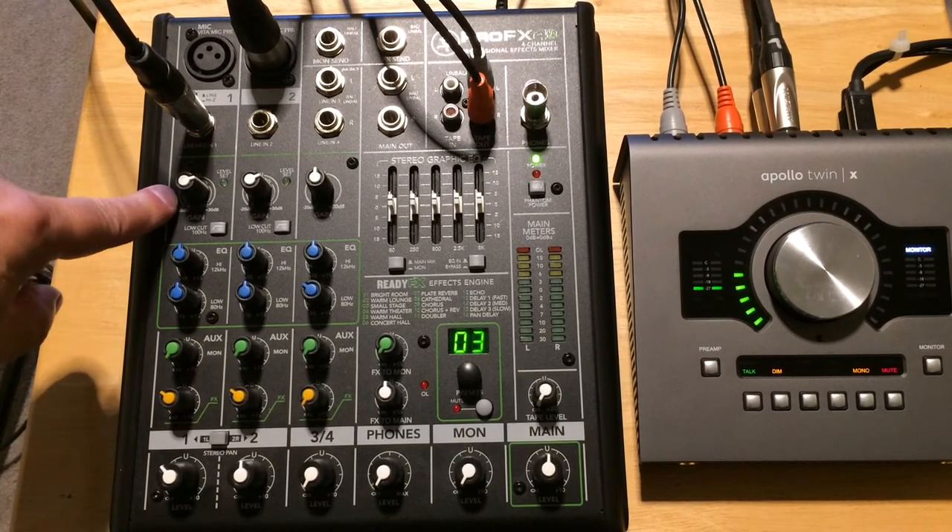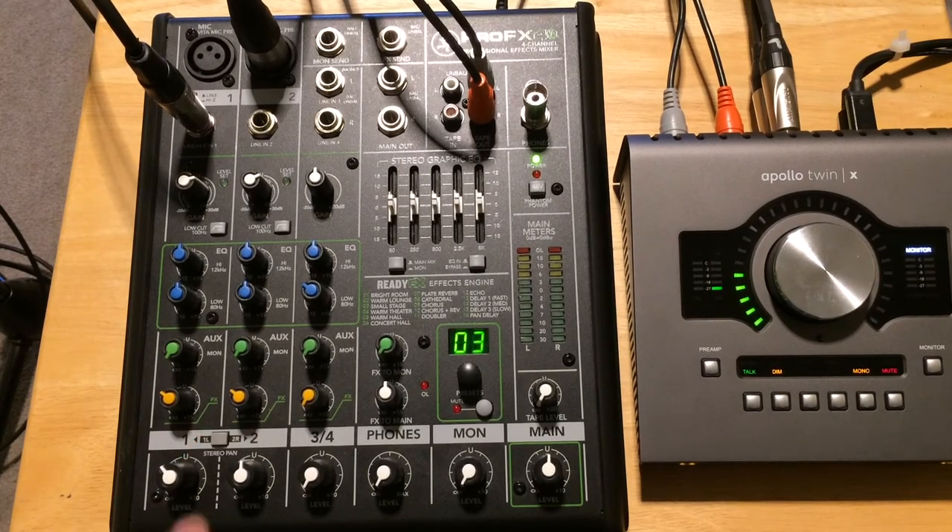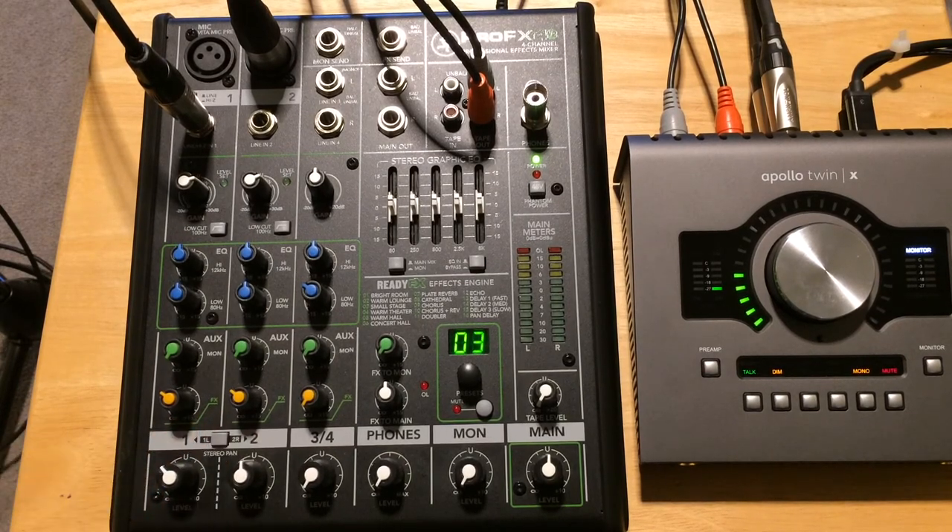Down here between channels one and two, there's a pan button instead of a pan control. If you leave the button in the upright position, you're going to get a mono signal from both channels one and two. If you push it down, it pans channel one hard left and channel two hard right. So we're going to push it down and pan the acoustic guitar to the left and the vocals to the right.